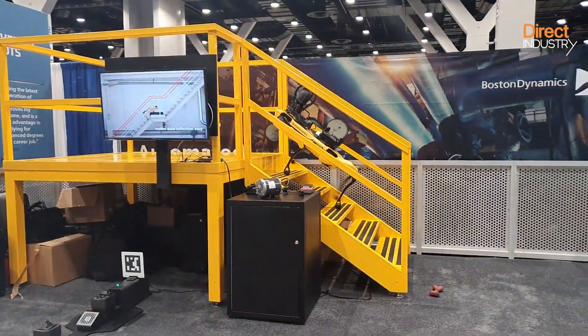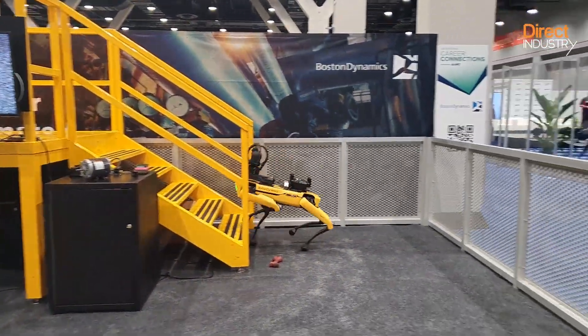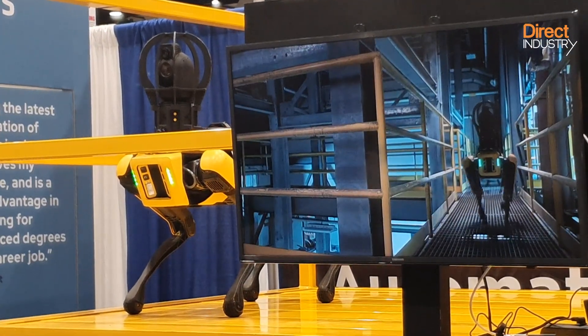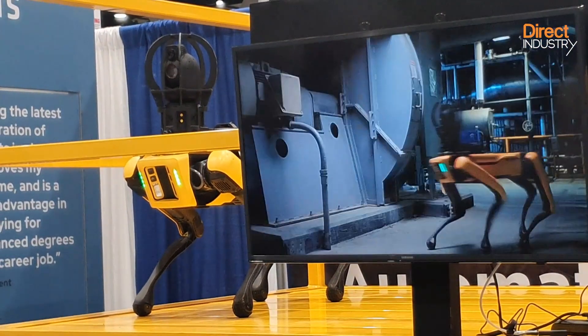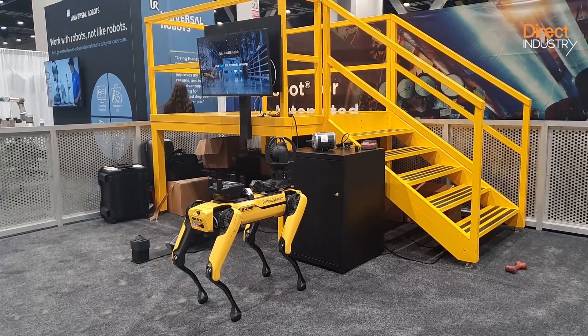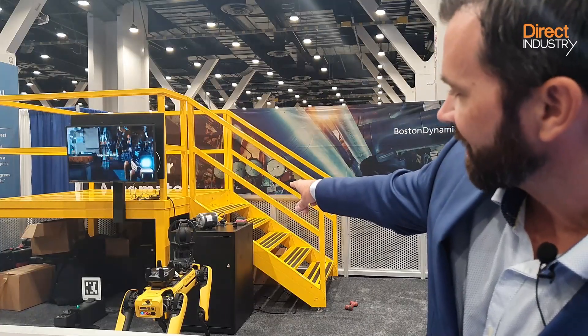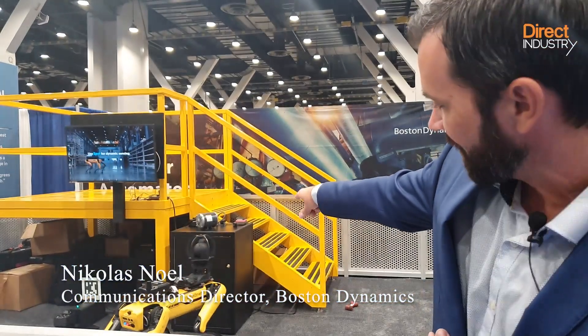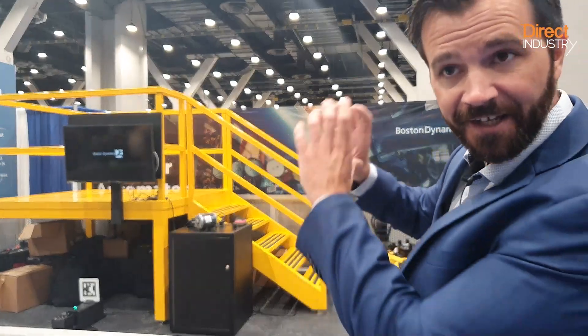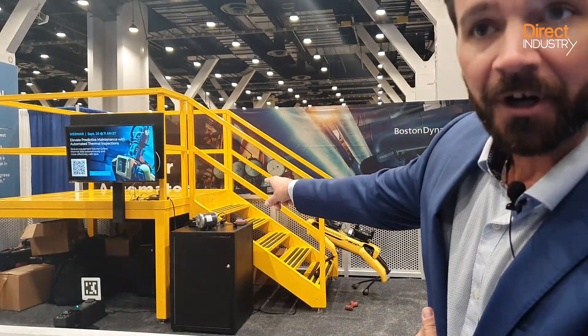In this simulation during IMTS, Spot is on a thermal anomaly detection mission. Equipped with a PTZ camera with a 30x optical zoom and a thermal camera, the robot is making sure this motor is not overheating. You can see that motor sitting on top of the cabinet right there. Spot is stopping and taking a picture of that, taking a thermal scan, looking for a potential problem in that motor.